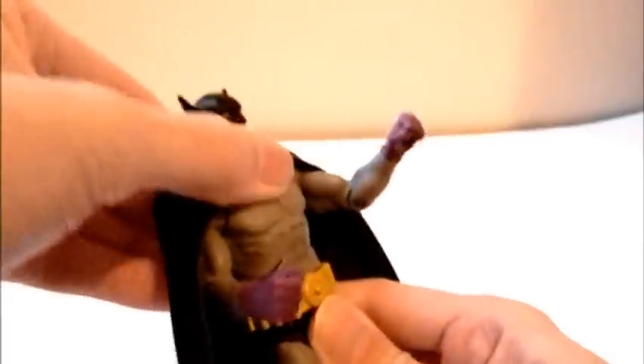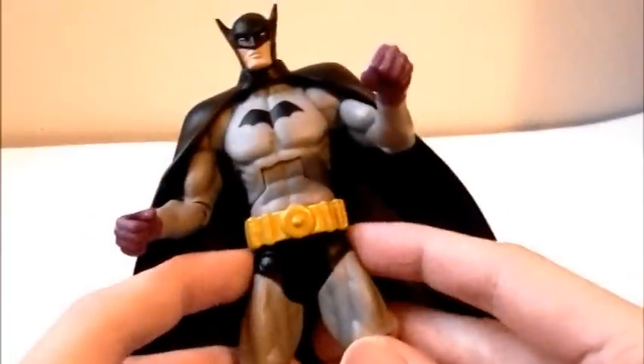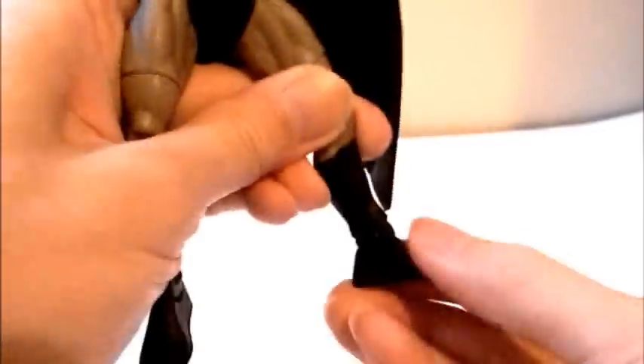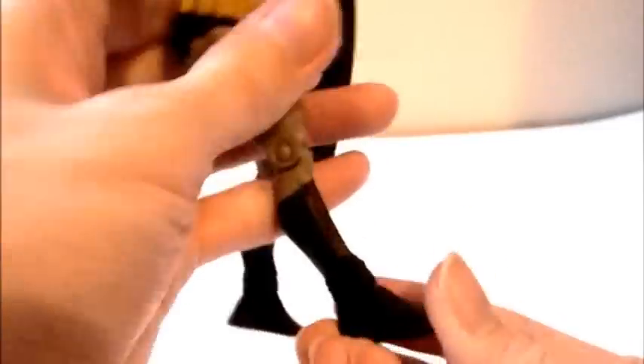He does have an ab crunch that goes in and out and side to side, though the cape gets in the way a bit. The hips are standard side to side and up and down with upper thigh cuts. He has one point of articulation at the knees. The boots are painted on, not sculpted. You can go up and down at the feet but not side to side — just use the thigh area for that.